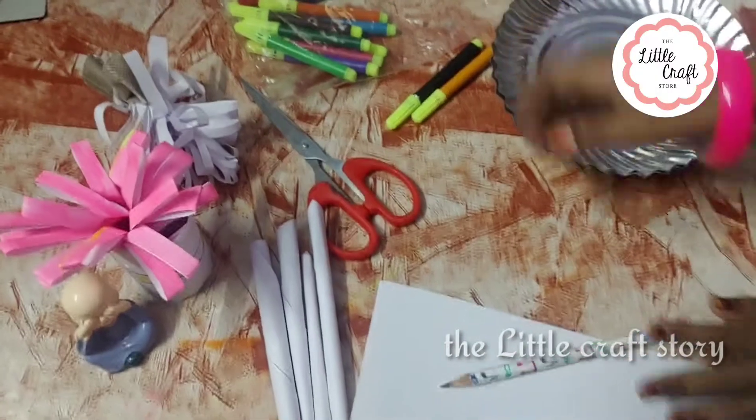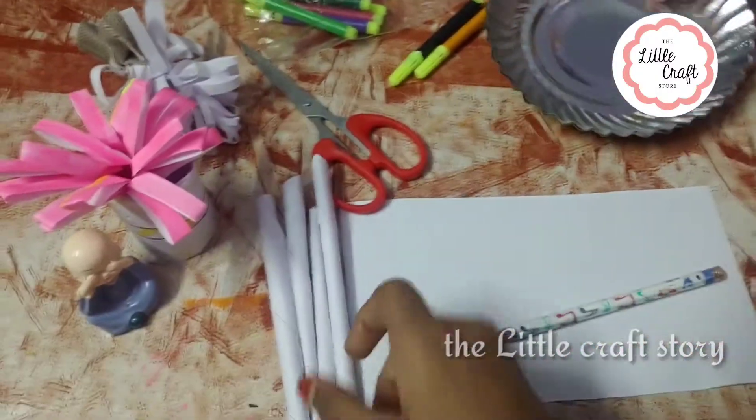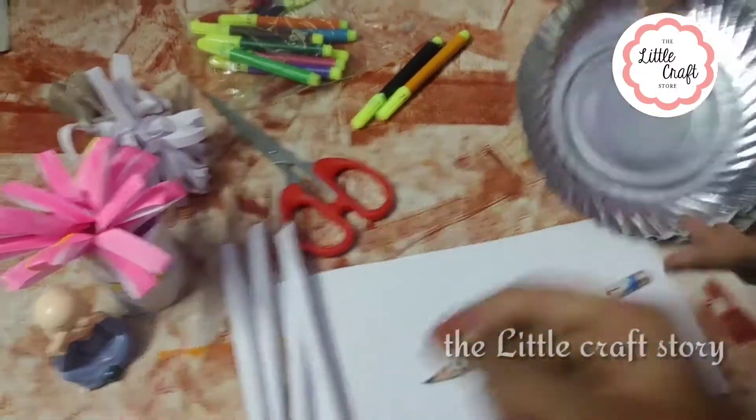Hi my Kuttis! How are you doing? Today we are going to make a super cool wall hanger.